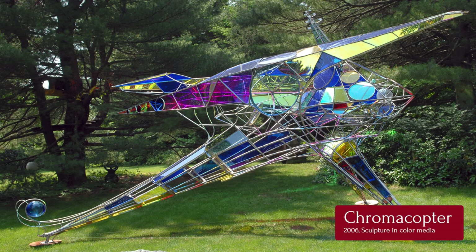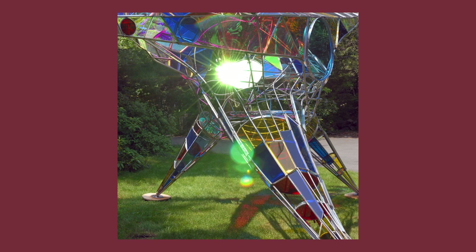Stained glass offers a display of colored light projected on surfaces in response to the sun's movement. No other medium offers such a rich palette.